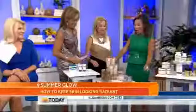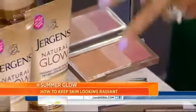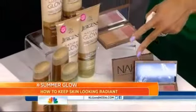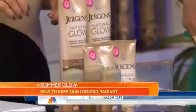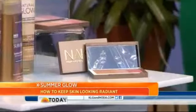Now let's re-bronze. So the bottom line is we can extend that summer glow. We can extend it with this Jergens — so you exfoliate first, then you bronze, then you moisturize afterwards. Just for your body? This can be used on face too — face and body. And then the Urban Decay bronzers are great for the face.